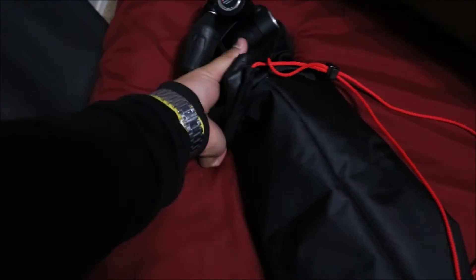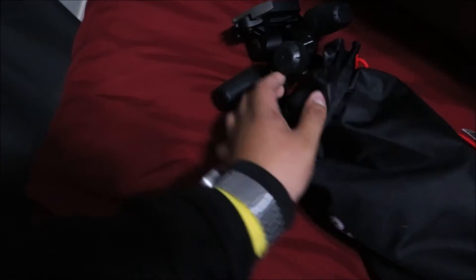This is just a rough unboxing, but I will have a full review coming pretty soon.